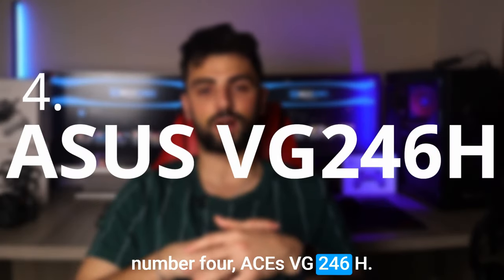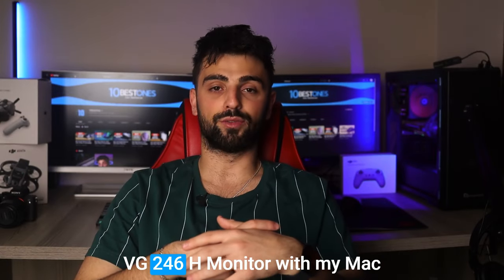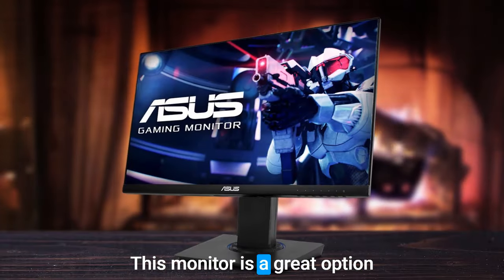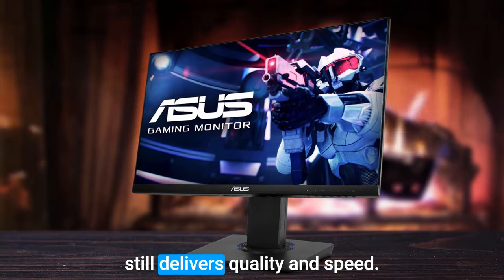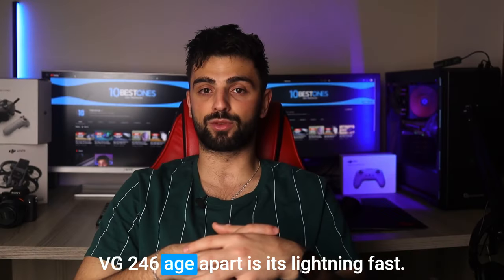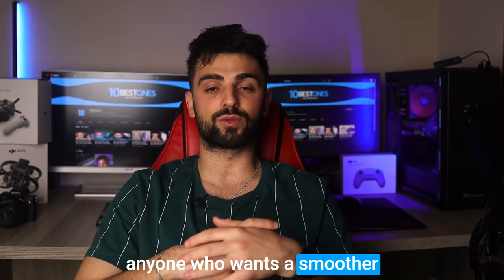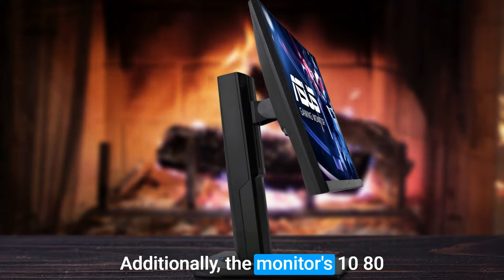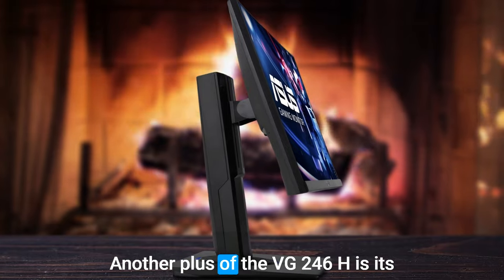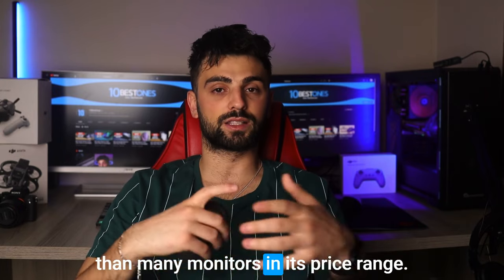Number 4: ASUS VG246H. After trying out the ASUS VG246H monitor with my Mac mini, I was really impressed by its performance and value. This monitor is a great option for anyone looking for a budget-friendly display that still delivers quality and speed. One of the key features that set the VG246H apart is its lightning-fast 1ms response time, making it ideal for gamers or anyone who wants a smooth and responsive experience. The monitor's 1080p resolution provides clear and crisp visuals for everyday use, and its 75Hz refresh rate is higher than many monitors in its price range.